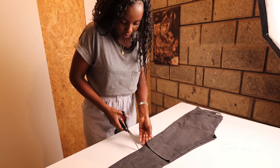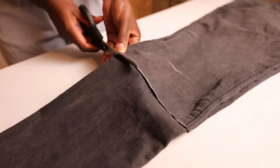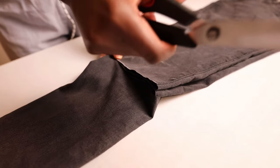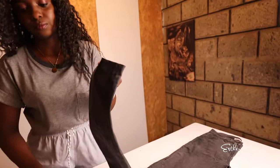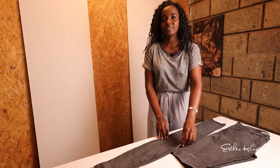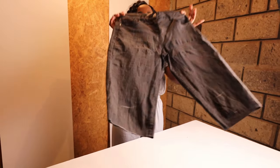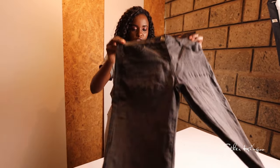We cut the other leg now. Ta-da! There you go — here are our shorts.